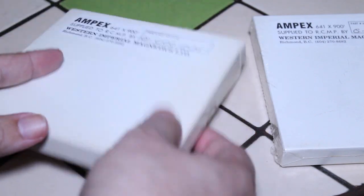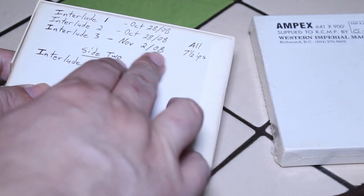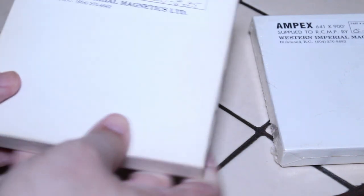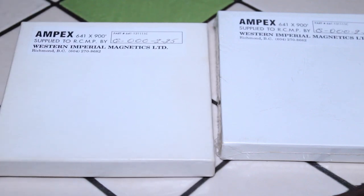Again, Ampex 641 — I used this back in 2008, recorded a few songs on it at seven and a half inches per second. The other one is still sealed. I found these at Active Surplus in Toronto; I don't know what I paid for them, probably no more than three dollars each. Just a really interesting find.